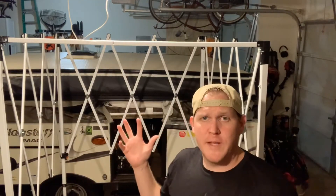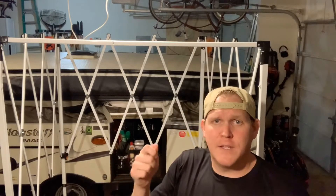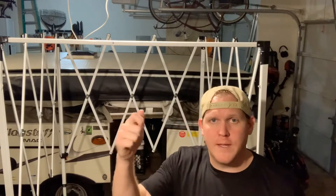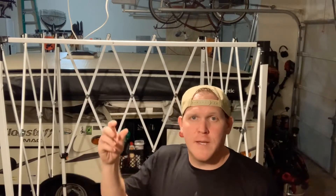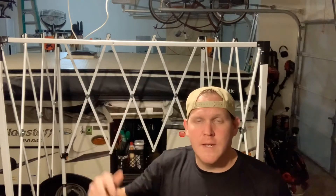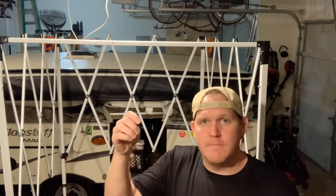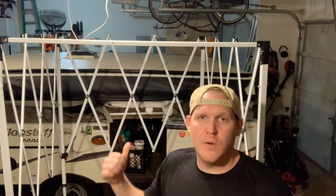Once I got this all put together, my issue was the portable water heater — it has a hose with a little shower head connected to it. My wife complained with the other shower tent about having to hold the shower head, with water going everywhere and trying to keep the water running. She really wanted the shower head to be hung inside the shower so she didn't have to mess with it, so I had to come up with a way to secure it.